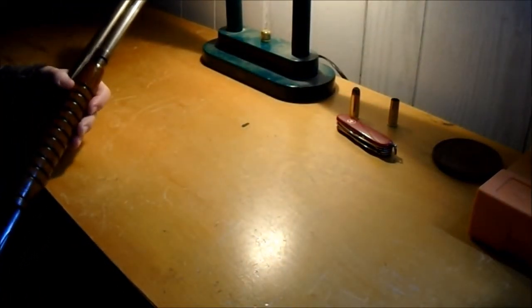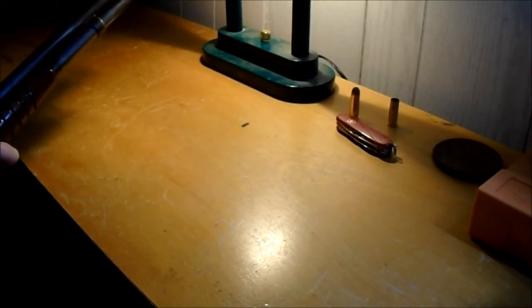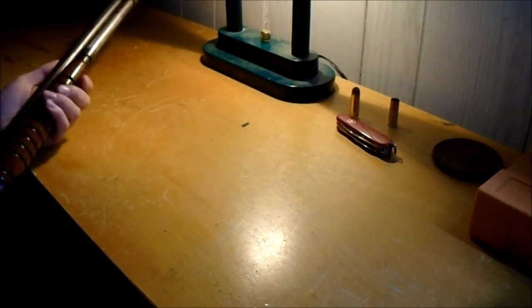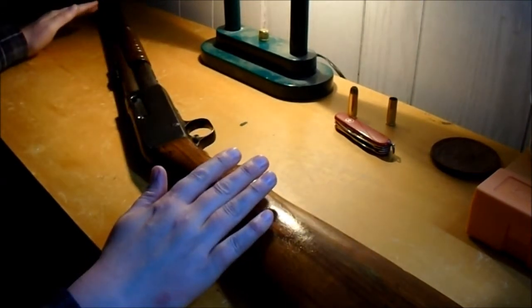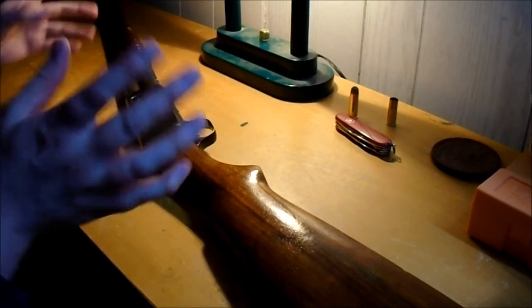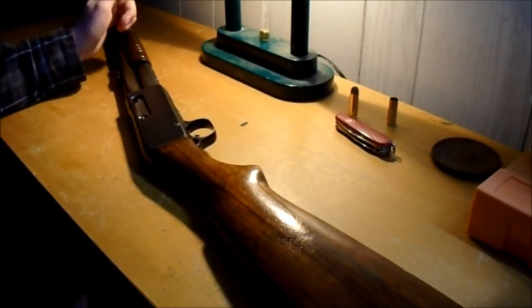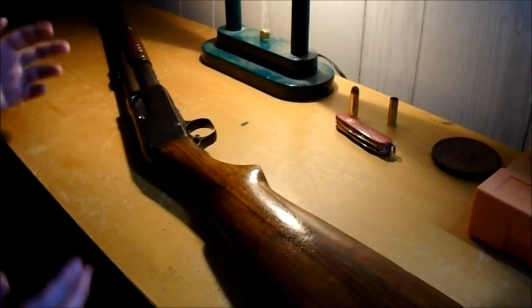It has a straight magazine on it with two supports, and the magazine moves as you work the action. The 14s, I think, have one support and a twisty magazine. You can tell from the magazine that it's a 14 and a half. It was listed as a 14 when I bought it, but if it says 44-40, you know it's a 14 and a half. The straight mag is also a giveaway.